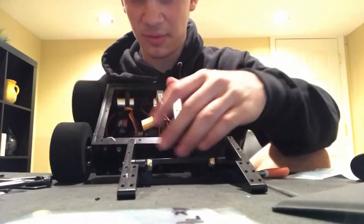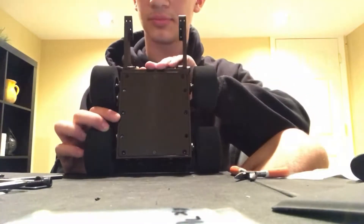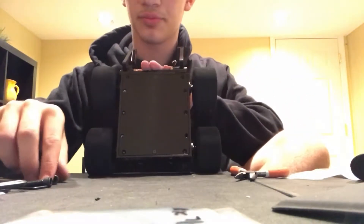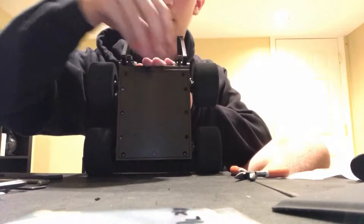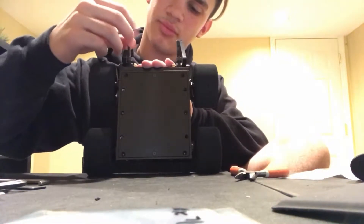So this is my front — I got it from drive testing it. We're going to drop it off. This is my bottom, so I'm going to just move on.